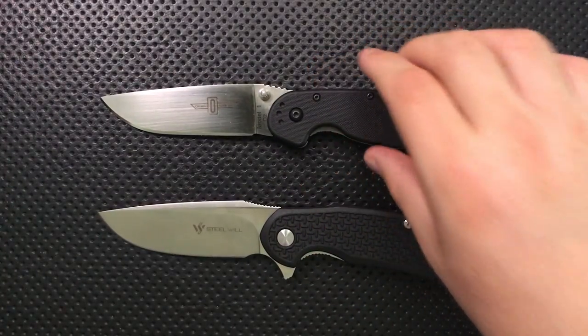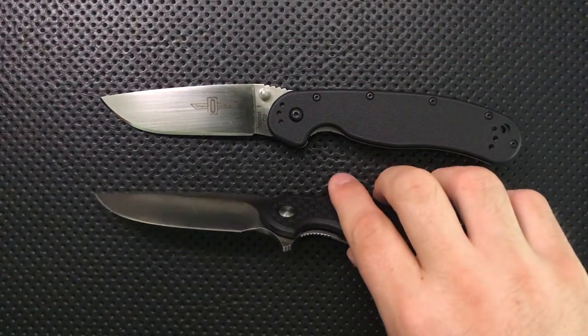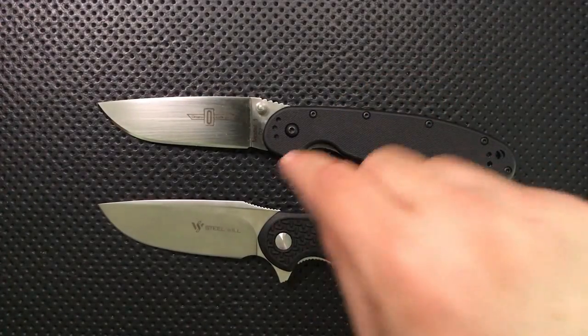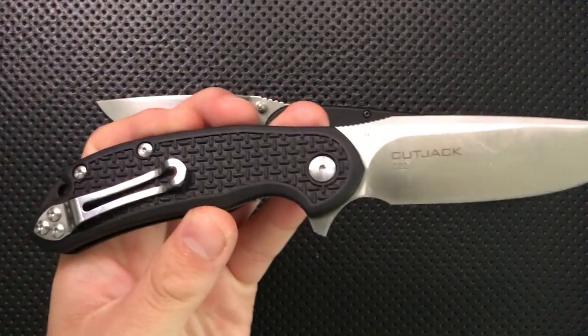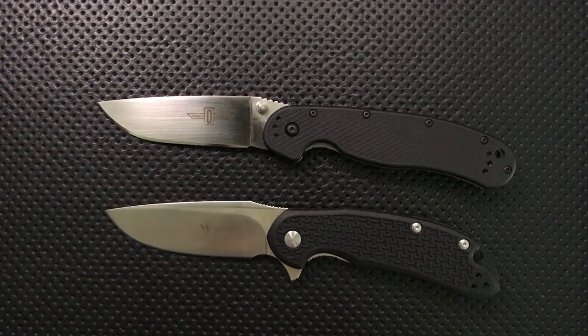Neither of these is a super ambidextrous knife. Both have options to mount the clip on the left side, but both are liner locks, and liner locks are inherently a little bit handed. The Rat 1 has an option for tip-down carry, whereas the Cut Jack does not — but that's okay, because tip-down carry isn't great either, at least in my personal opinion.